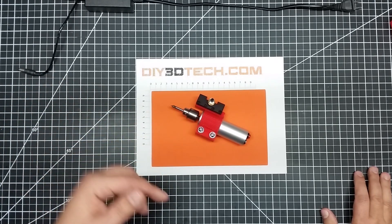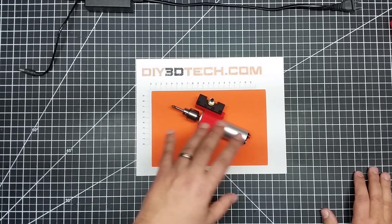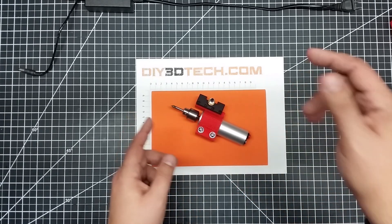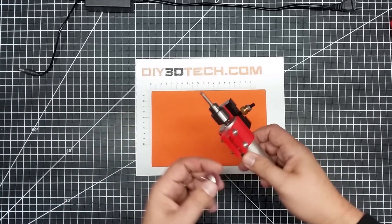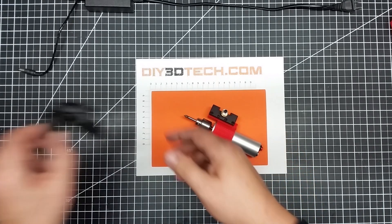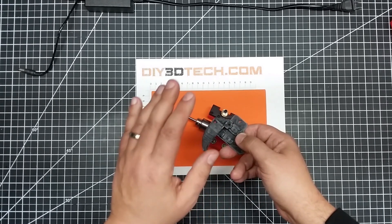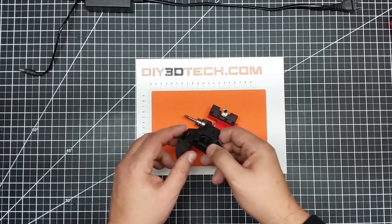Let me know what you think of this down in the comments below. What kind of modifications could I make to this? What other things do you see that could be improved? I'll have the links to this spindle — I've done a review on it in the past and I'll put it in the comments below. I also use the Scotch-Brite pads separately to clean up a lot of my 3D prints. Here's an example — I used the Scotch-Brite pad on this front to kind of clean it up.